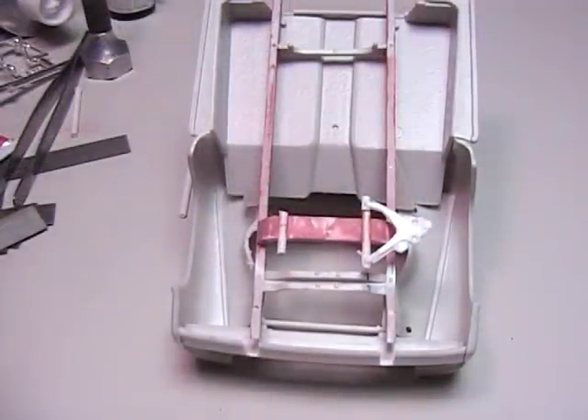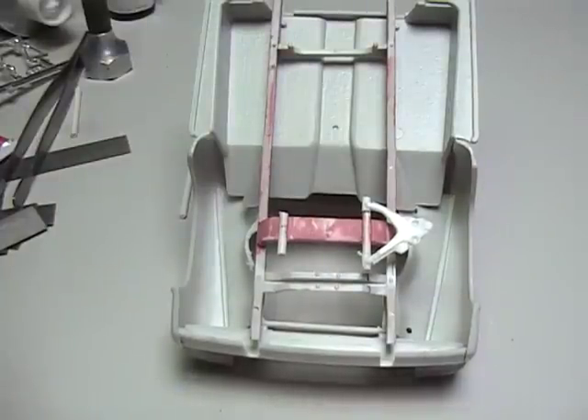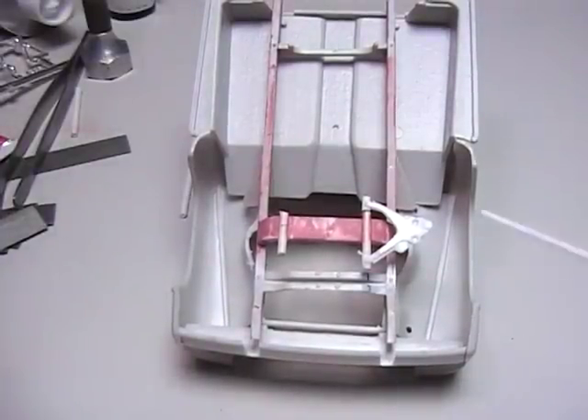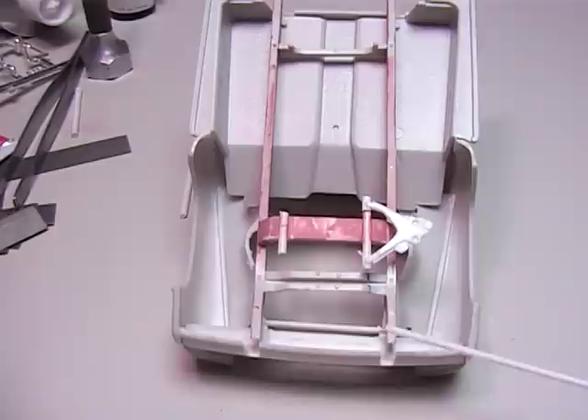Chevy Cheeseburger — first, thanks for giving me credit on your last video on your frame. That's really appreciated when someone does that. Second, you're talking about building your own control arms to go with your frame.